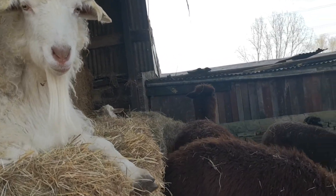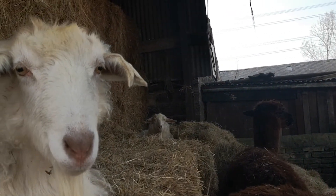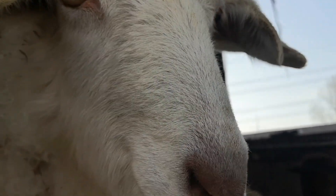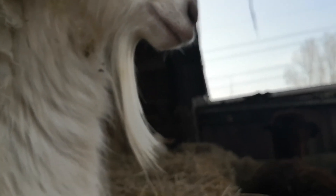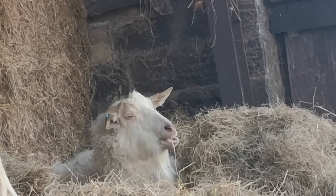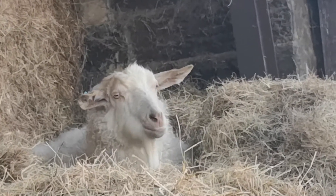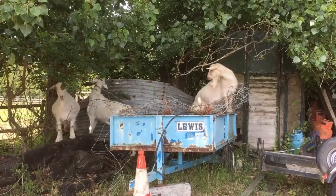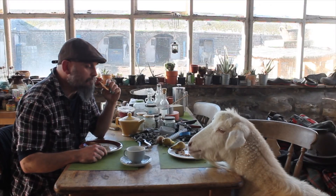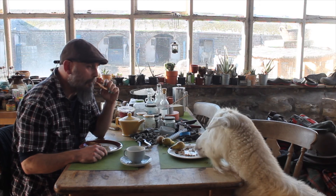Here they are - these are the goats, always where they shouldn't be. At the moment they're within the alpaca pen, and lately they've taken to sleeping in there, sitting on the hay, generally just occupying the alpacas' space. They're bags of character, these goats, and always where they shouldn't be. We've used them in some films over time, so here's a short film we did.